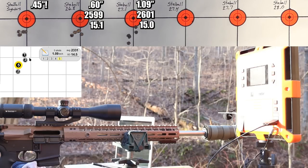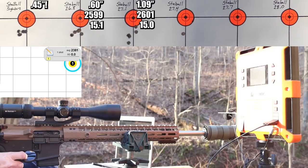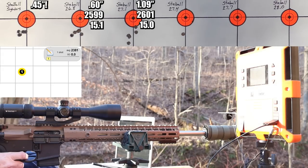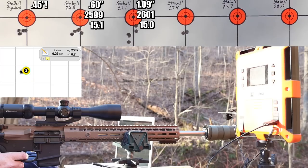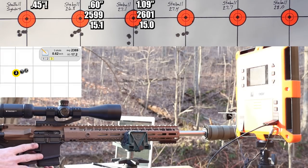That's confusing - 1.09-inch group at 27.1 grains. Our velocity only went up by two feet per second to about 2601. So you guys out there looking for velocity nodes, there you go at 2600 feet per second. Just seems a little bit weird. Moving on up to 27.4 grains - but my trigger feels weird, something's going on.